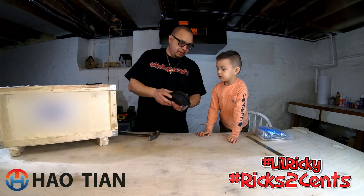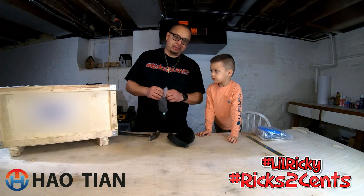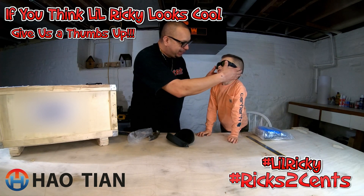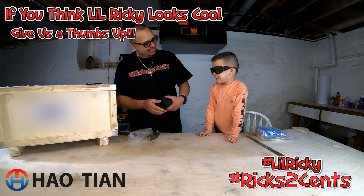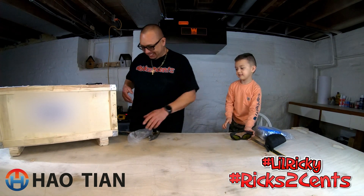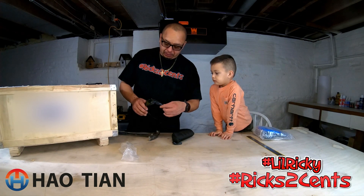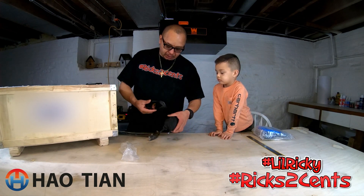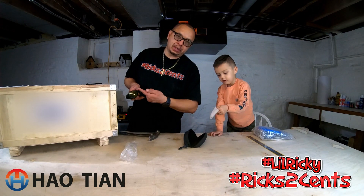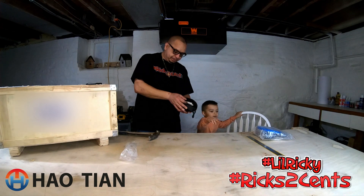These are actually kind of fancy — probably the nicest laser glasses we'll have gotten with any of these machines. They're adjustable so they can fit you well. Everything's green through them. They have some nice side blockers to block the light, which is cool. These are definitely by far the nicest glasses I've ever seen, and there's an inscription on here telling you what light wavelengths they actually block out. There's also a cloth to clean the glass.